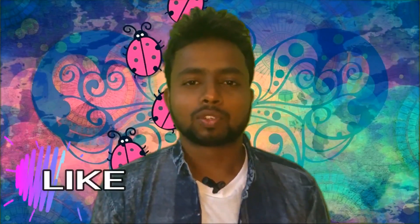Thank you friends. Thank you for watching. Like and subscribe and share. Thank you all.